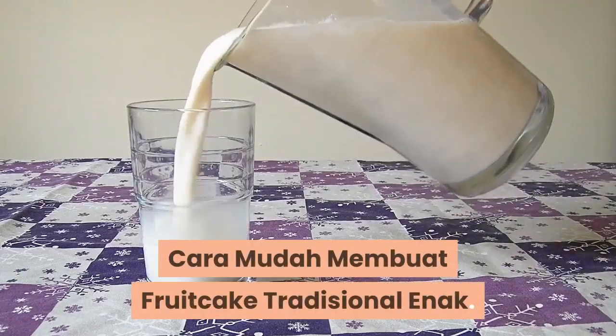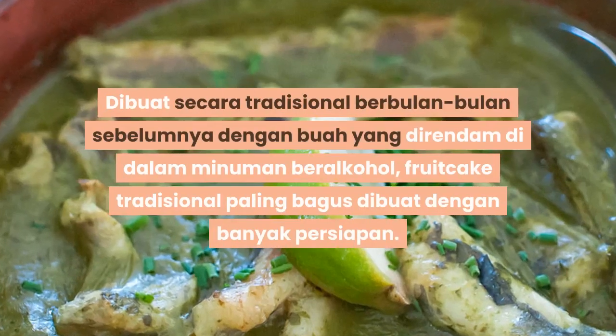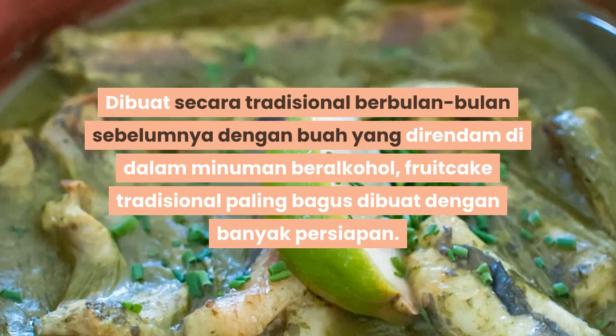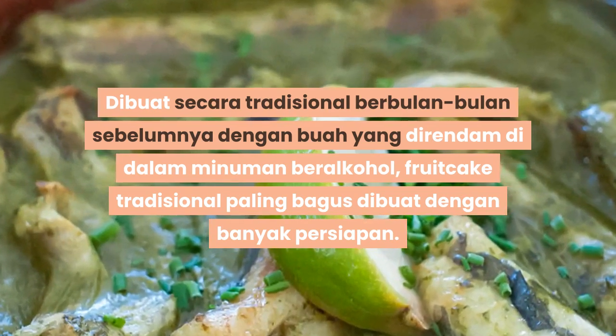Cara mudah membuat fruitcake tradisional yang enak. Fruitcake atau kue buah merupakan salah satu kue panggang mulai pertama di dunia. Dibuat secara tradisional beberapa bulan sebelumnya dengan buah yang direndam di dalam minuman beralkohol. Fruitcake tradisional paling bagus dibuat dengan banyak persiapan.